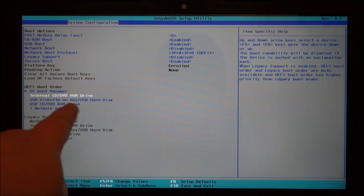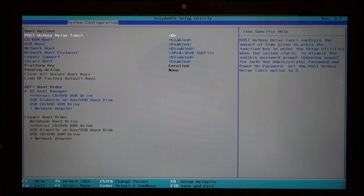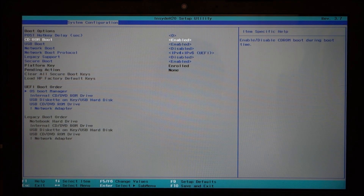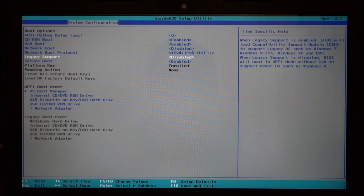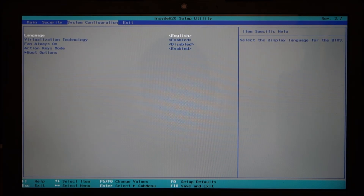It's funny — it gives you an internal CD-ROM drive as an option, and this laptop doesn't have a CD-ROM drive. It has the port for one but not the actual drive. You can also have a USB CD-ROM, USB diskette, or USB hard drive. So CD-ROM boot is listed even though there's no CD-ROM. USB boot is obviously available. Network boot by default is disabled. Secure boot is enabled.